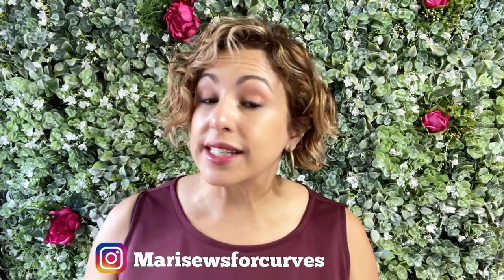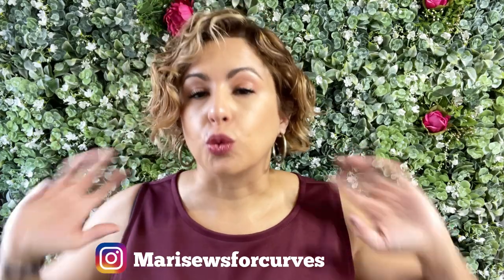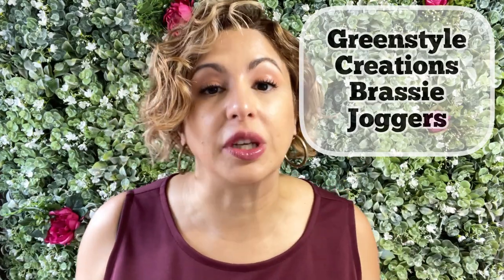I'm Mari with Mari Sews and today I wanted to bring you a review on the Green Style Creations Brassy Joggers. I have been wearing these pretty much non-stop. It's a really good pattern.